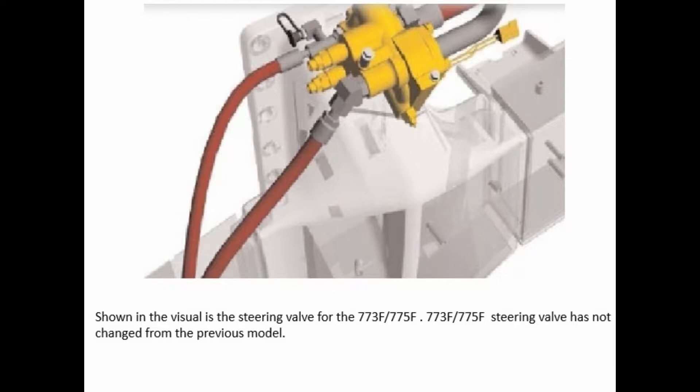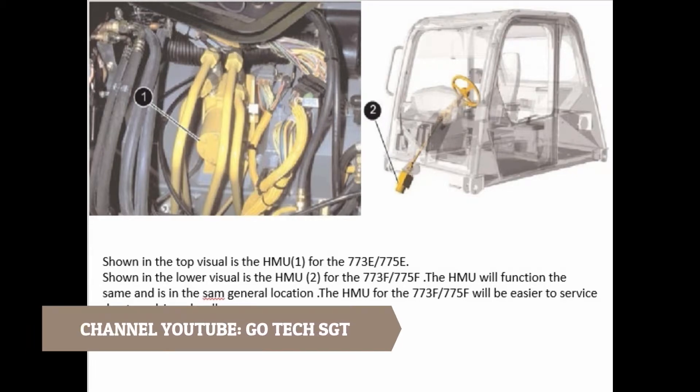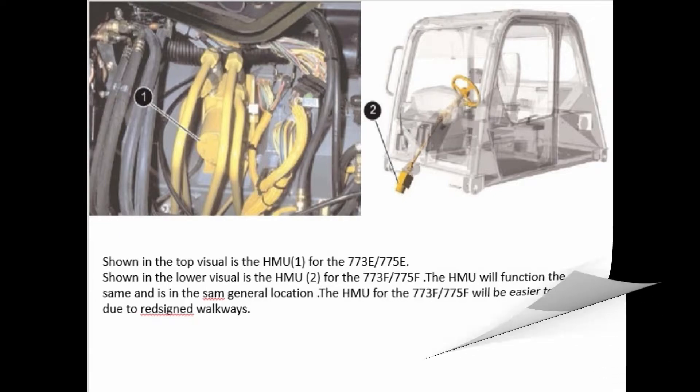Shown in the visual is the steering valve for the 773F-775F. The 773F-775F steering valve has not changed from the previous model. Shown in the top visual is the HMU for the 773E-775E. Shown in the lower visual is the HMU for the 773F-775F. The HMU will function the same and is in the same general location. The HMU for the 773F-775F will be easier to service due to revised side wrap.